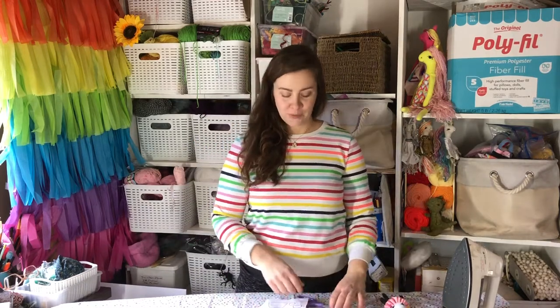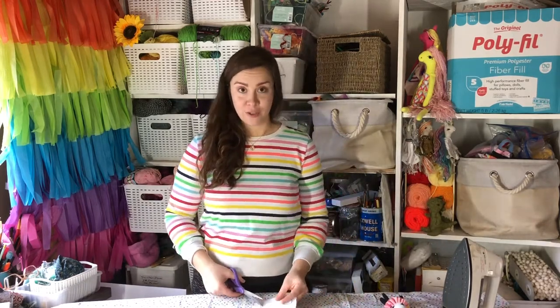After printing out your pattern, grab some paper and scissors and cut around the edges of each pattern piece.